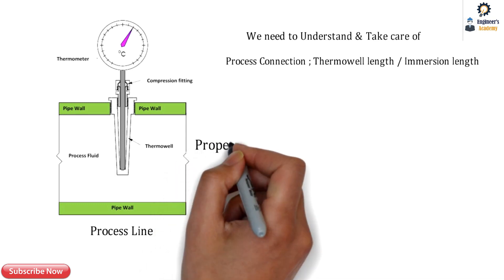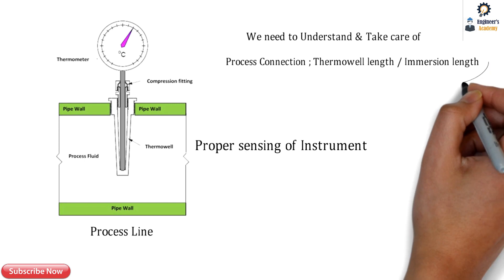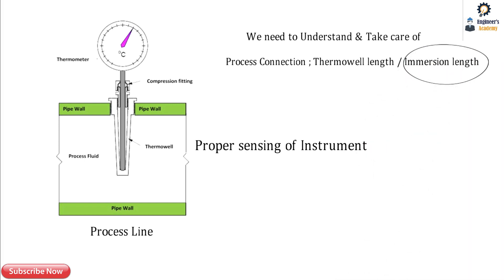This is very important for the proper sensing of the instrument. The immersion length and all other parameters are very important.